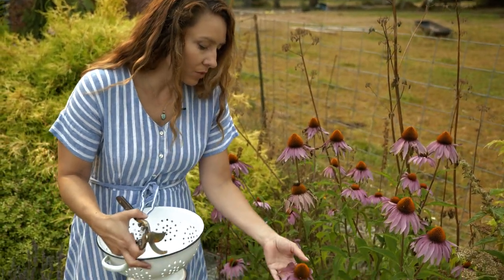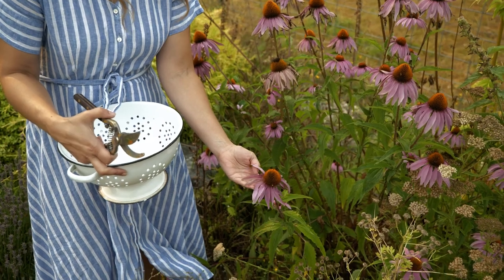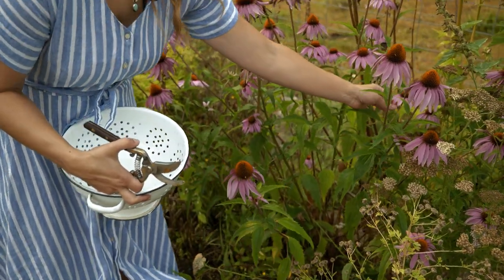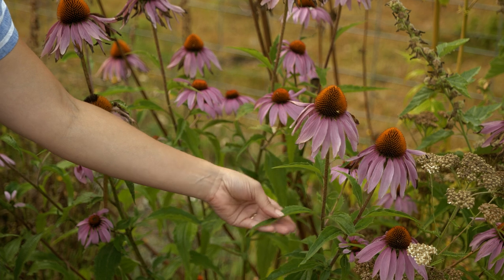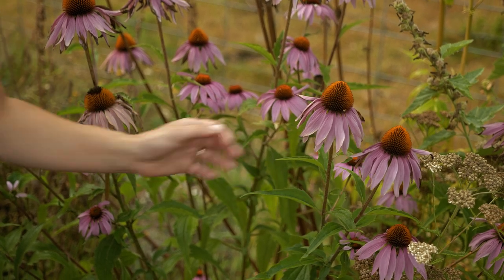These ones are a little bit past their prime, as you can see. So we want to come in and get all of the nice younger flowers and the healthy, bright, vibrant-looking leaves.